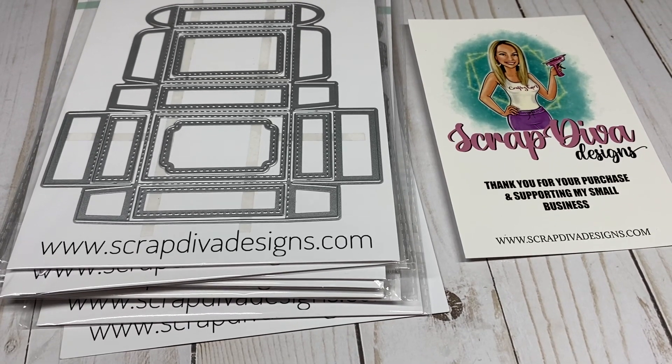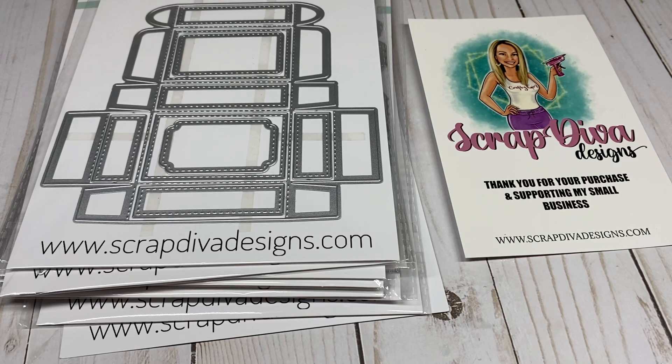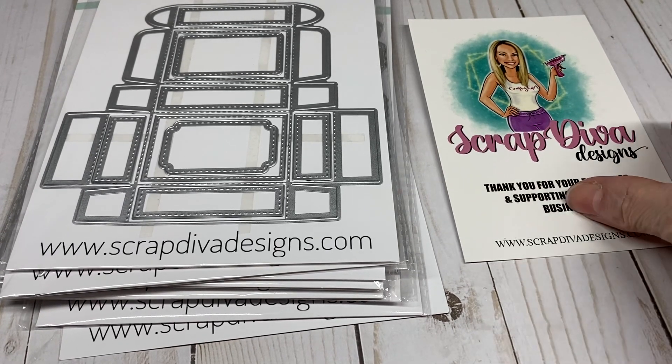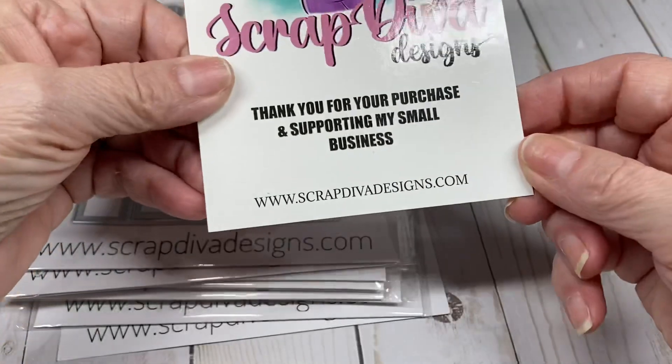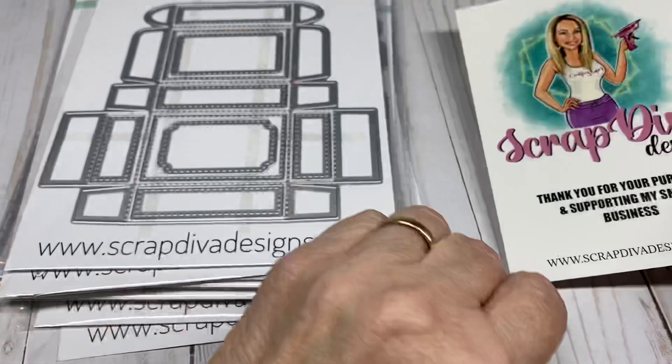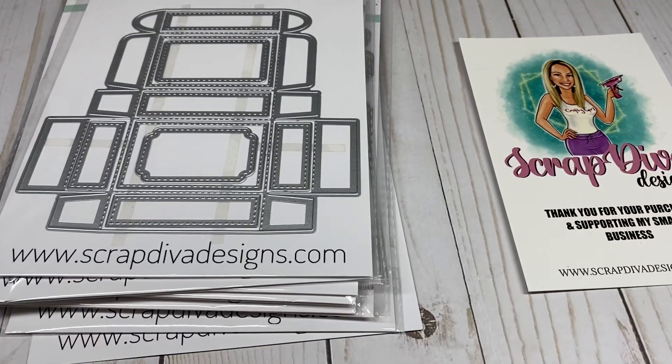Hello friends and crafters, welcome to my channel! Today I have a Scrap Diva Designs design team package to share with you. If you're interested in purchasing any of the dies I show today, you can purchase them at www.scrapdivadesigns.com. Use the code 'carolton' at checkout to receive a discount off your entire order, or free shipping on $75 or more with the code 'freeship75'.